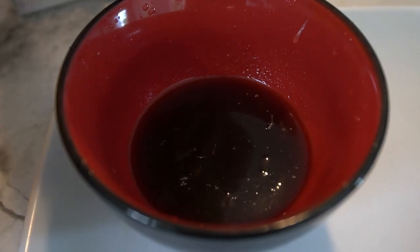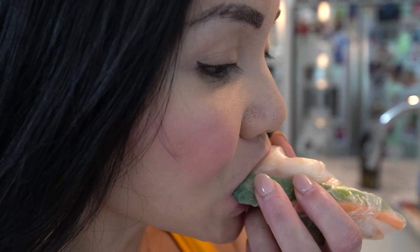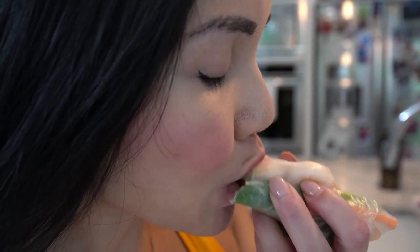Serve your delicious summer avocado rolls with shrimp alongside the dipping sauce and enjoy this light and refreshing meal. And there you have it folks — summer avocado rolls with shrimp, a perfect combination of flavors and textures to satisfy your cravings while keeping it healthy. This recipe makes four servings and each serving contains approximately 230 calories.